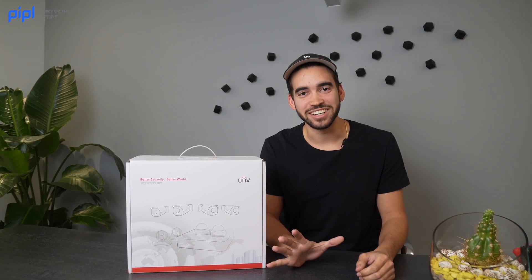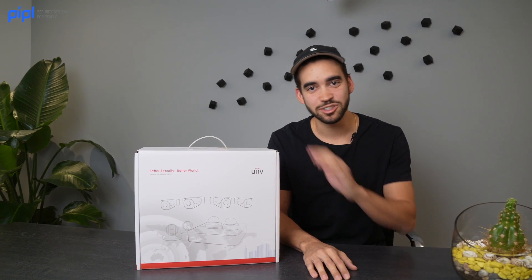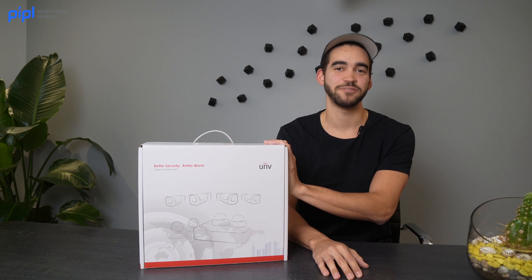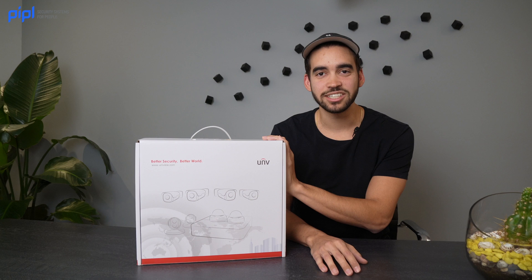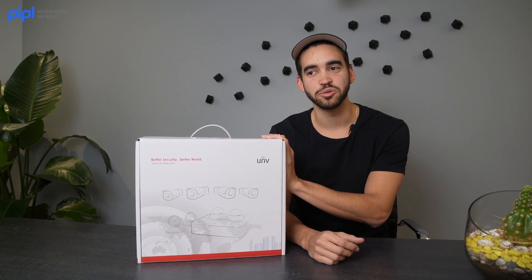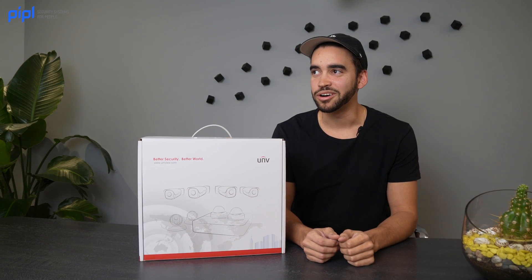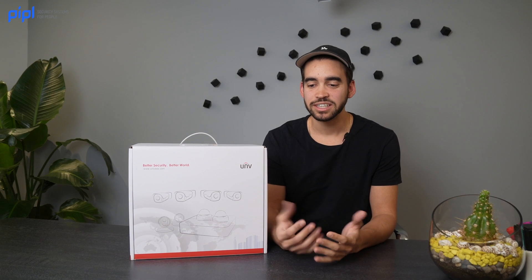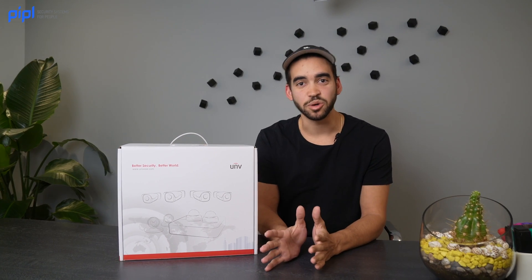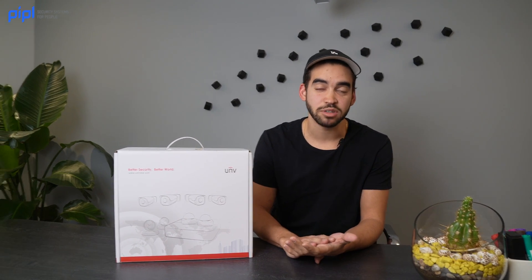Not the biggest fan here, but we will still do a review about this kit today. Leave a comment below if you feel that kits are maybe not the most optimal thing for installation. When I say this, I mean that there's no flexibility — you have four of the same camera, so it's not ideal.